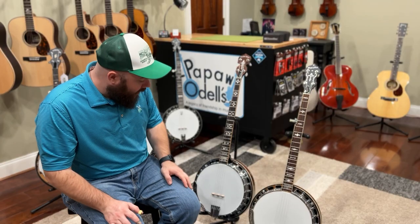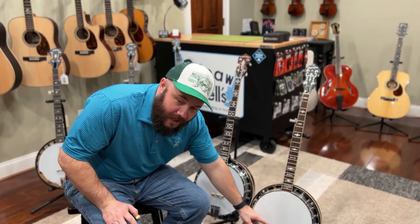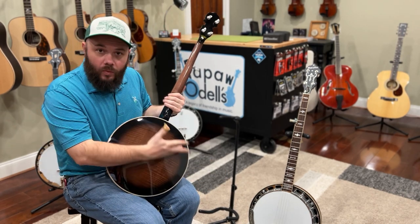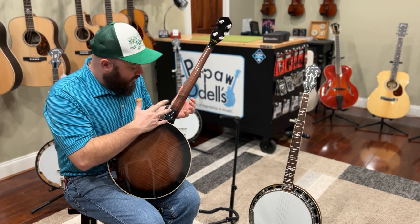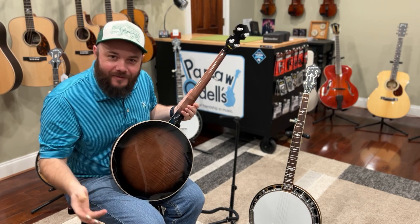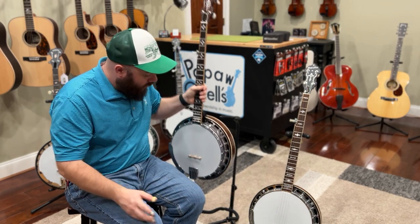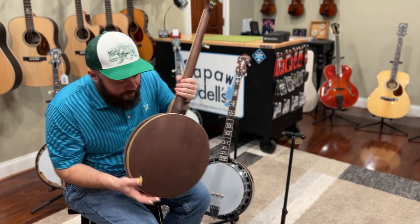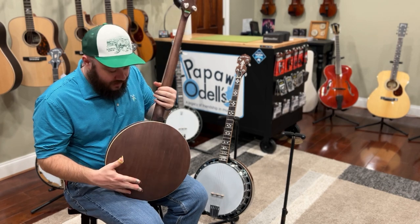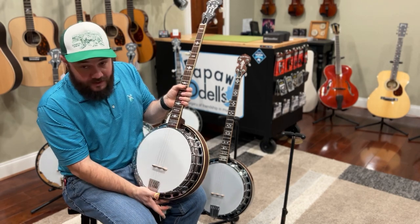Moving down the body, you'll notice the OB-250 has a Snuffy Smith bridge, whereas this one does not. The OB-250 has flamed maple wood — a higher grade, prettier wood — with a glossy finish and real wood binding, whereas the OB-150 is also maple but with a satin or matte finish, less figured wood, and ABS binding.